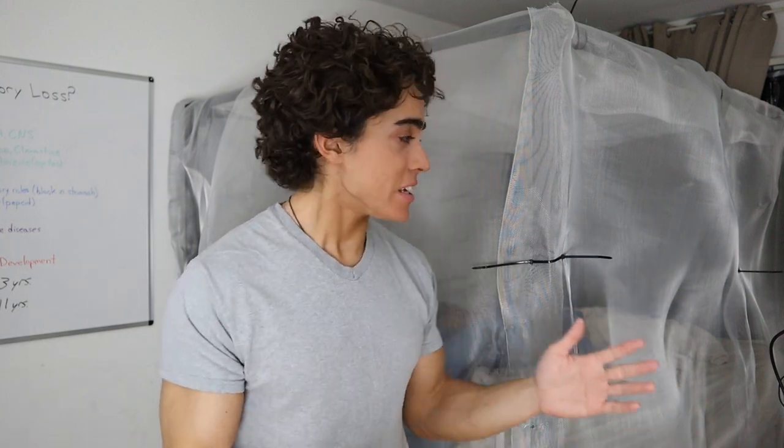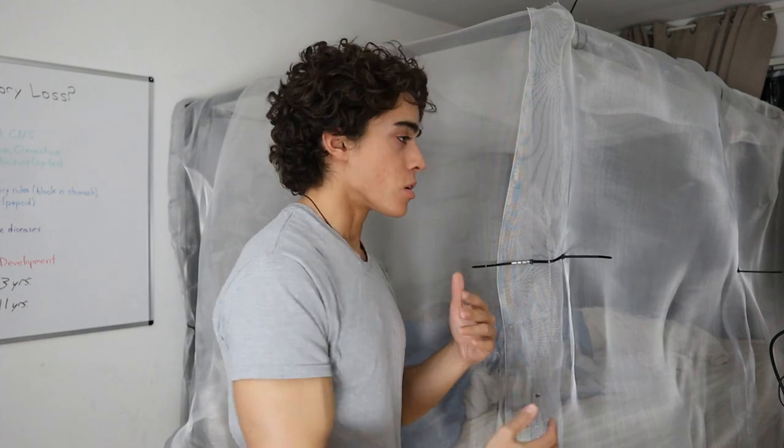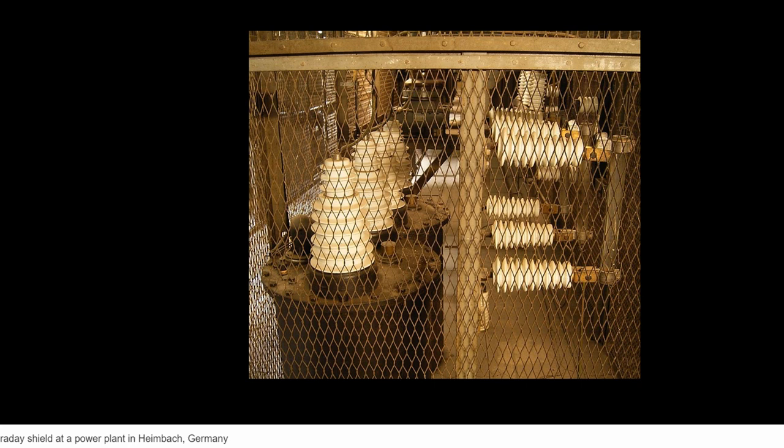Today I'm going to show you guys how I made my Faraday cage. For those of you wondering what the hell a Faraday cage is — these are actually used in power plants and various circumstances to block electromagnetic fields. So this isn't something made up or uncommon. It actually has a use in certain industrial processes pertaining to radiation.